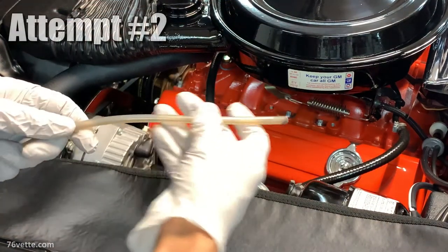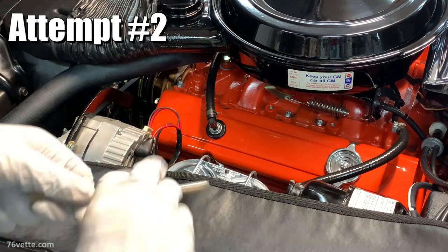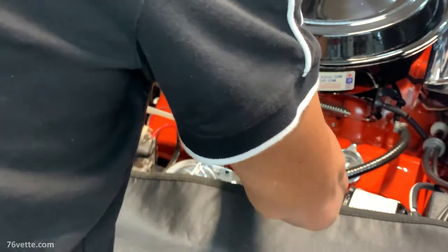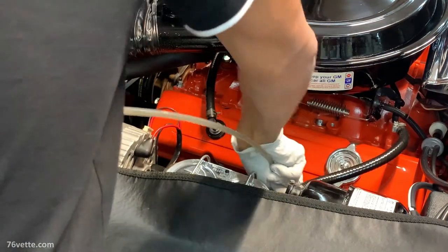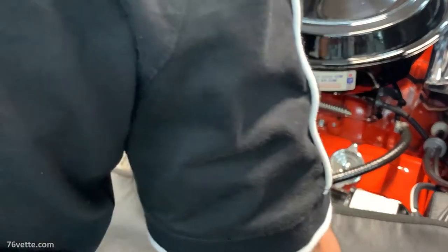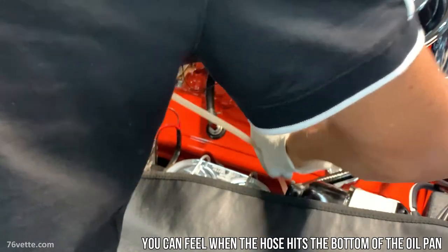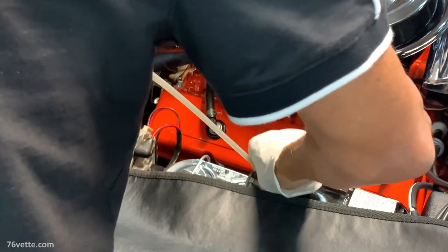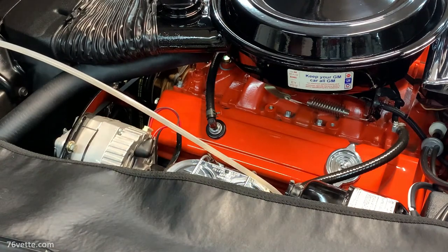Okay, so I'll try this with my own car. This is a cold engine, which means the oil is all in the bottom of the pan. There it is — that's bottomed out, so we're going to try this again, hopefully with better results.